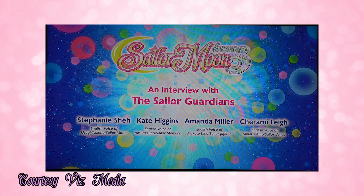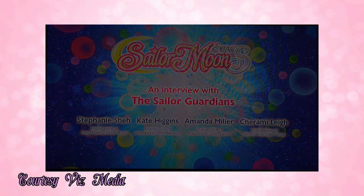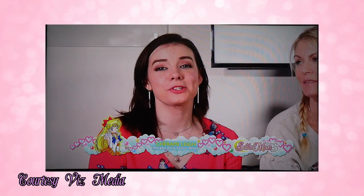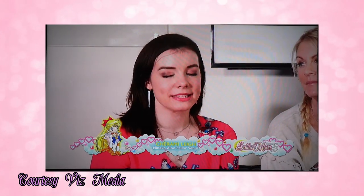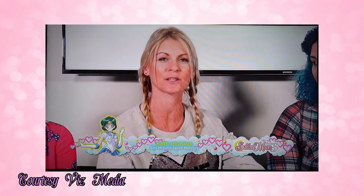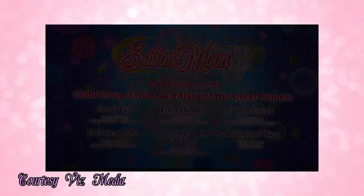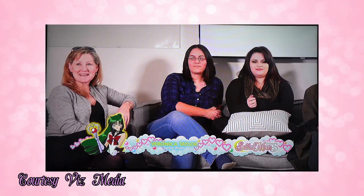There's also a Guardians interview with Stephanie Shea who does Sailor Moon, Kate Higgins who does Sailor Mercury, Amanda Miller with Jupiter, and Cherami Lee who does Sailor Venus. Then there's another interview with Sandy Fox and the Outer Scouts — this one features Erica Mendez who does Uranus, Lauren Landa who does Neptune, Veronica Taylor who does Pluto, Christine Marie Cabanos who does Saturn, and then Chris Niosi again with Pegasus.